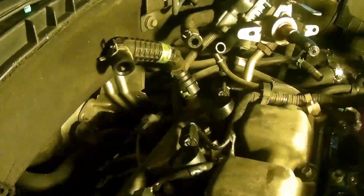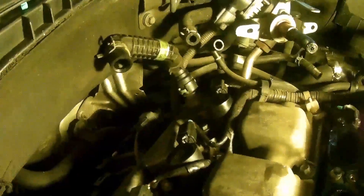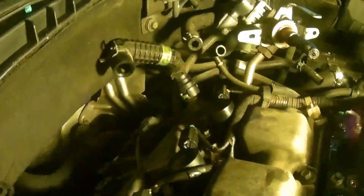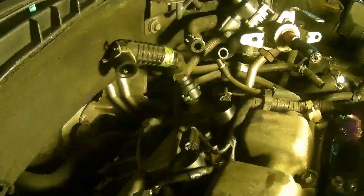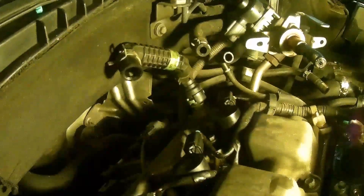We already have the plenum off. A lot of people say that you don't have to take it off to replace it because the PCV valve is right here. But we have our plenum off because while we're changing the spark plugs — I'll leave a link to that video above and in the description — we found oil in the plenum, and some signs signifying a bad PCV valve, so we're just going to go ahead and replace it while it's nice and easy to get to.